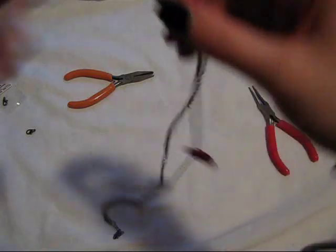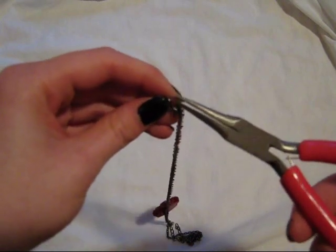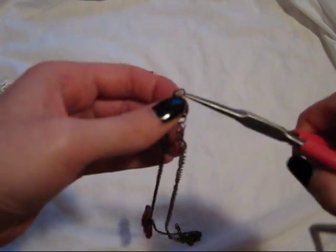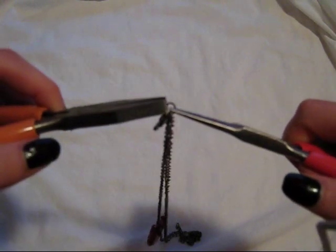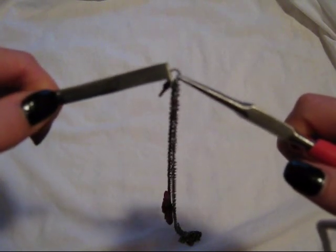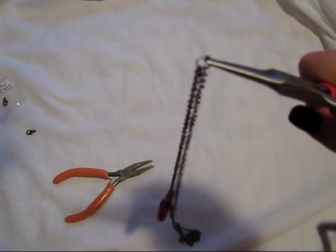The first thing you want to do is find the loop that connects the clasp to the rest of the necklace. Then take your chain nose pliers and find where the ring opens — there should be an opening in most rings. Take your flat nose pliers and put them on the other end. Make sure you have a good grip with both. Your left hand is going to be your support and your right hand is going to do the turning. Take your chain nose pliers and pull them towards you, just twist them towards you.